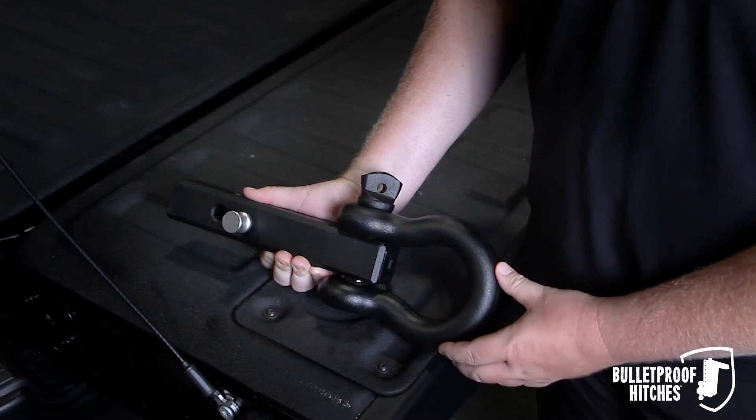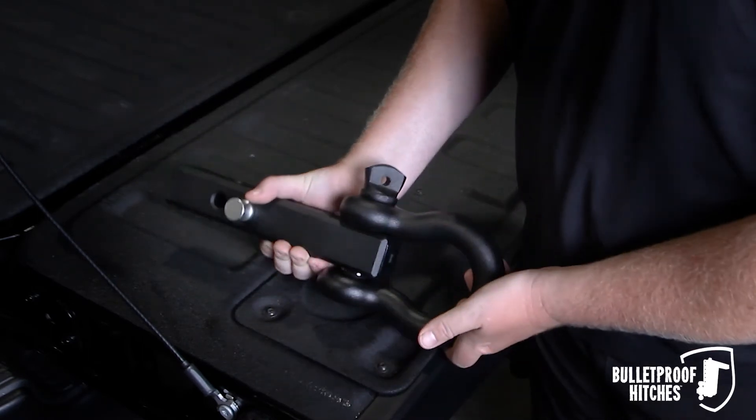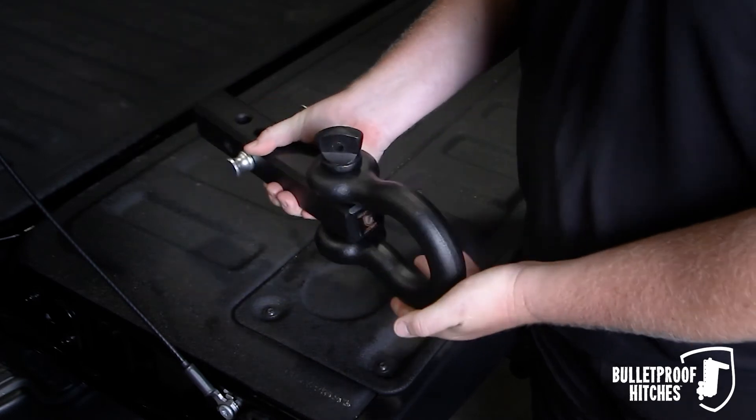Great for attaching straps or chains to your vehicle. It comes standard with one corrosion resistant pin and it can be used in either the vertical or the horizontal position.